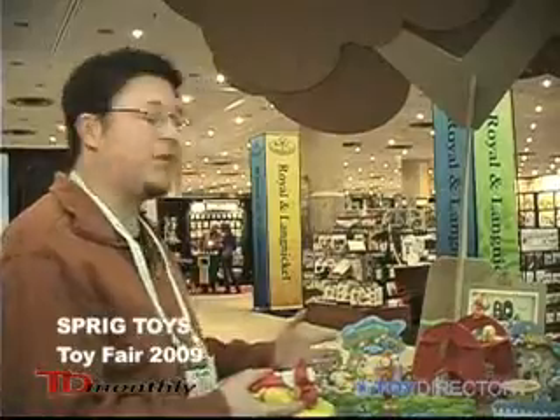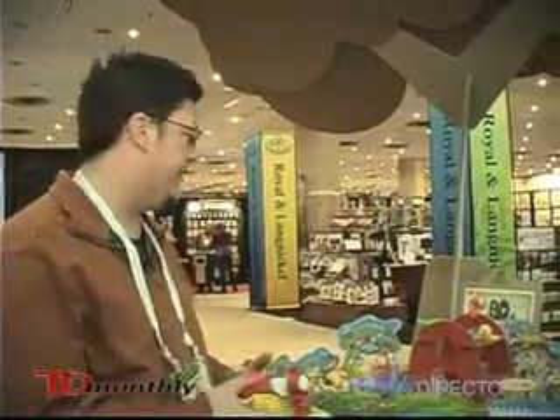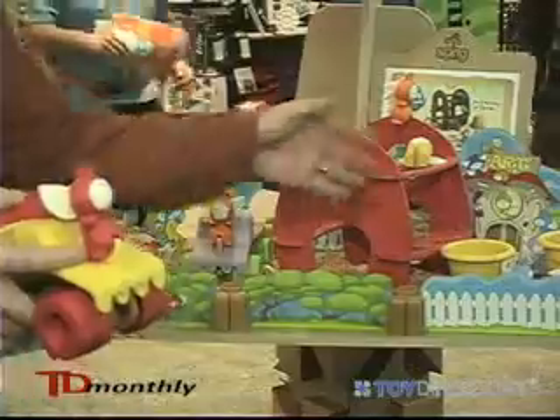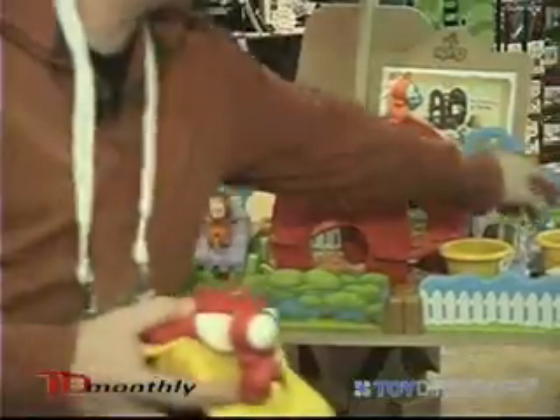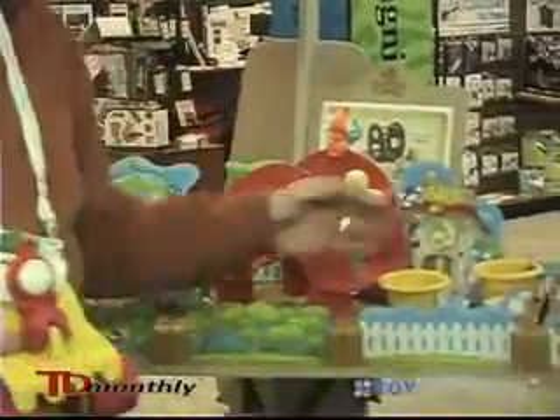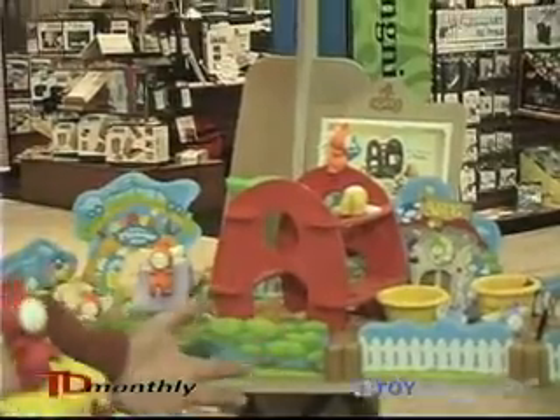This is Sprig Hollow. These are play sets that can be left outside. There's a farm set that comes with a vehicle and wildflower seeds embedded in paper. Simply soak these, drop them in the flower pot that comes with the farm, and you can actually grow your own farm and garden.